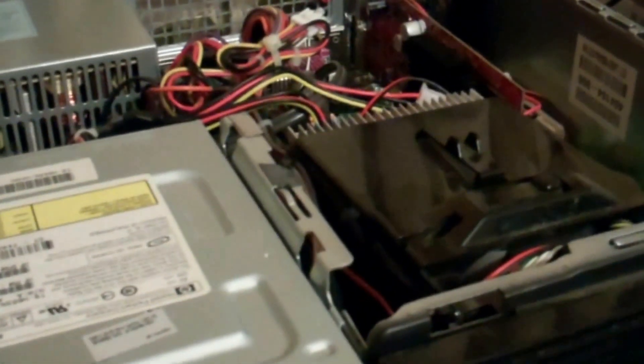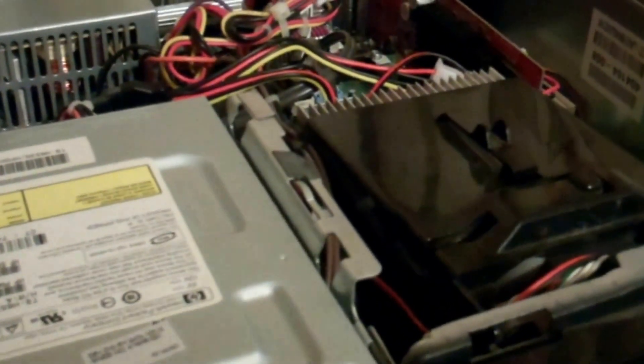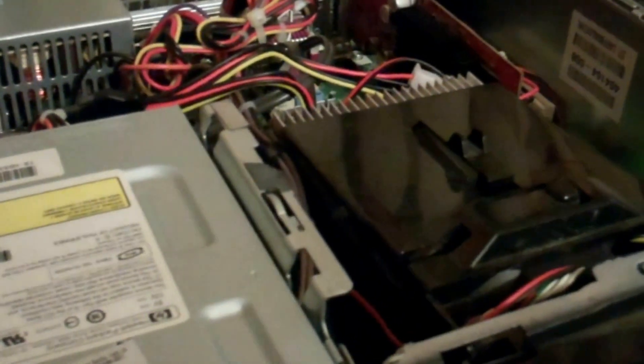So there you go — just a quick rundown on an HP Compaq desktop computer. I don't know the model number and I can't seem to find it anywhere, so I'll figure it out and put it in the description. I was trying to help my wife out with some glitches she's been having. Definitely needed more RAM — I think that was a help. The ventilation fan will help too. Anyway, I hope you enjoyed it, thanks for watching.